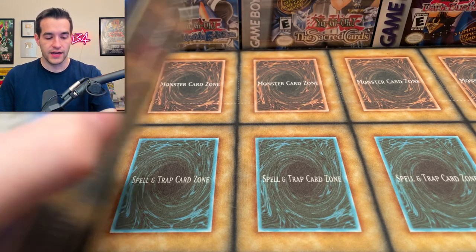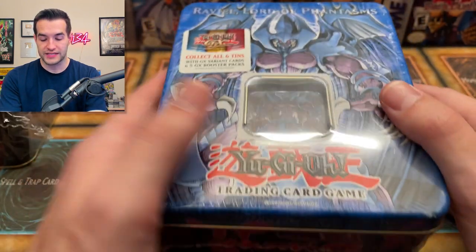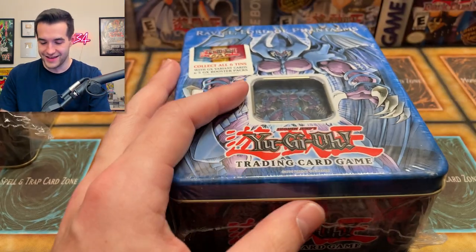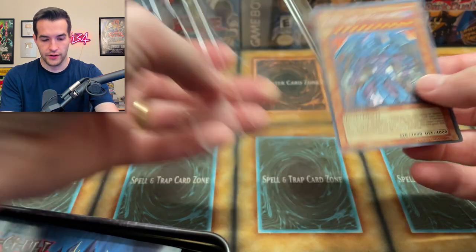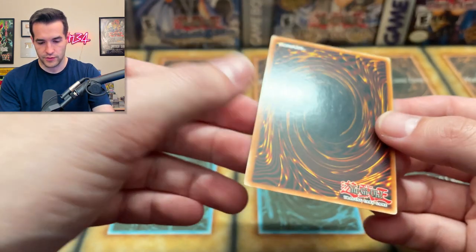I think this was launch one, so we're going to get two CRV in the Raviel tin. Let's open this up. Centering looks a lot better, I would say. It's still a little off actually, but it's not too bad. There might be some going on up here — these cards have like slight dents. That's probably going to hurt it, but still a beautiful secret rare.